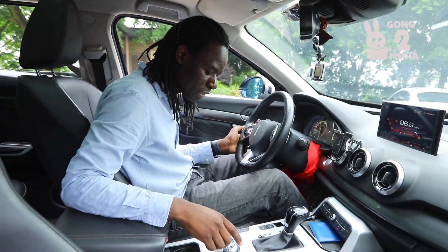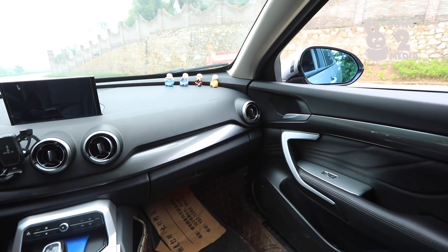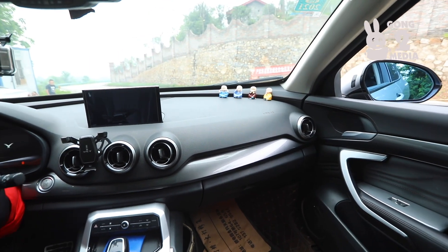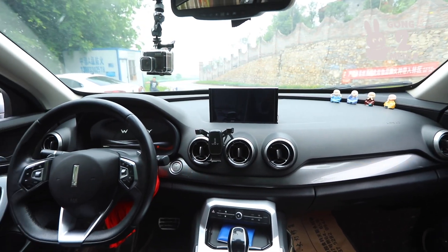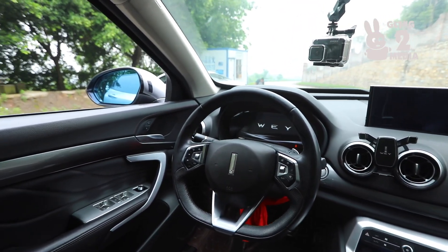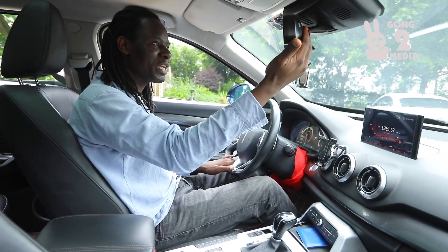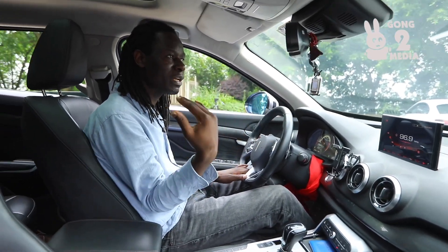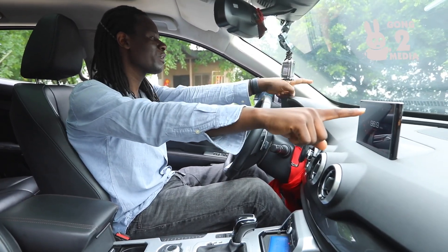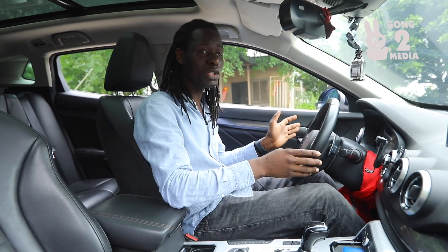Now let's go to the rear of this vehicle. The rear is one of the most accommodating and comfortable in this segment. This is a compact SUV, yet it comfortably seats five passengers. The cargo capacity is also very impressive compared to the competition — it is very well thought out.